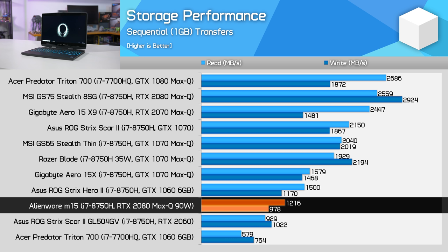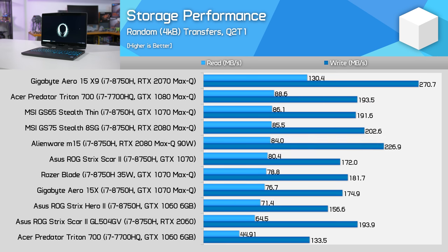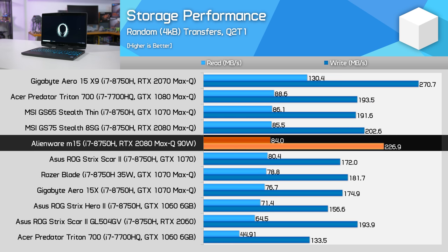Moving on to storage performance, my Alienware M15 came equipped with a 512GB SK Hynix PC401 SSD, which performed pretty well. It's not the absolute fastest gaming SSD I've seen in laptops, particularly for sequential workloads, but it's adequate enough for most people.